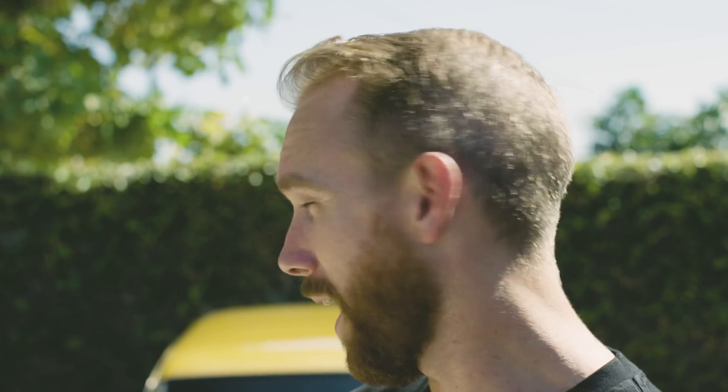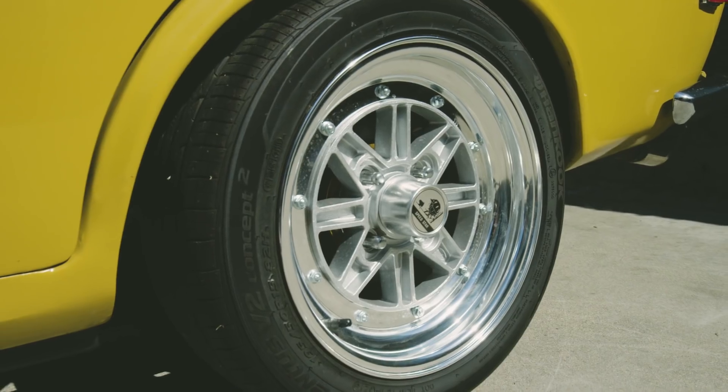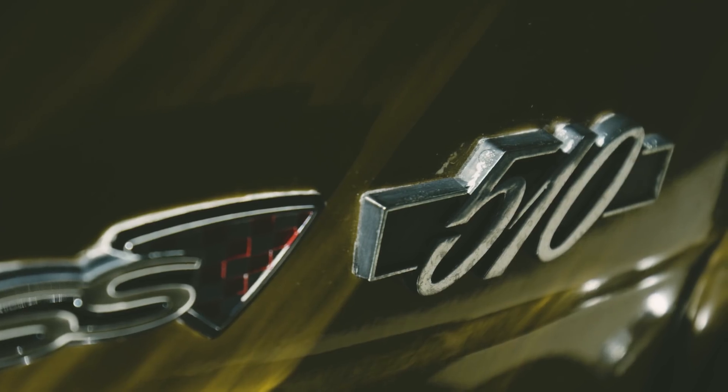What's up guys, I'm Chris Forsberg and behind me is my — actually it's my wife's — 1972 Datsun 510 wagon.